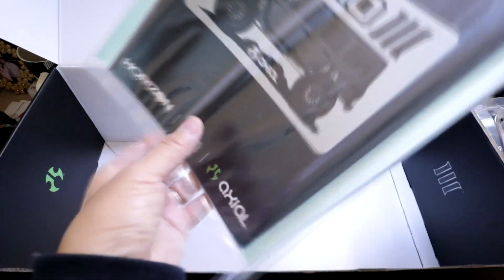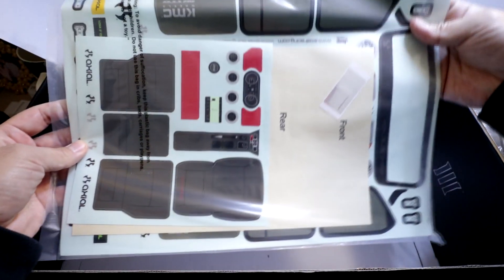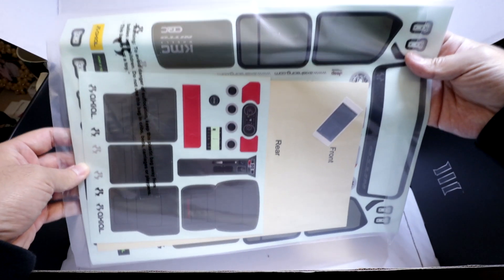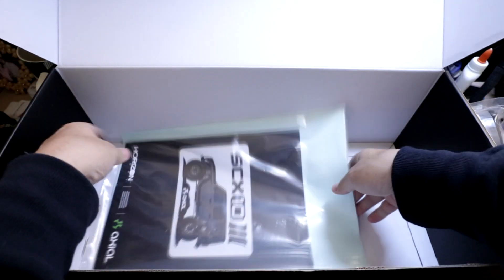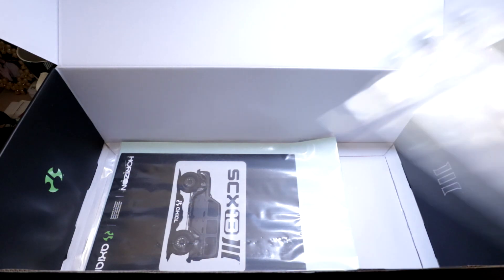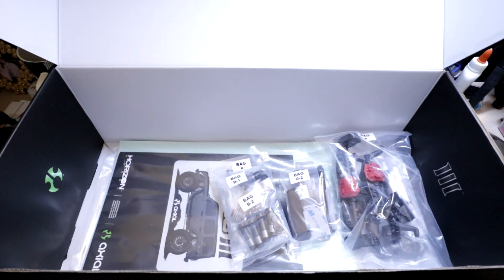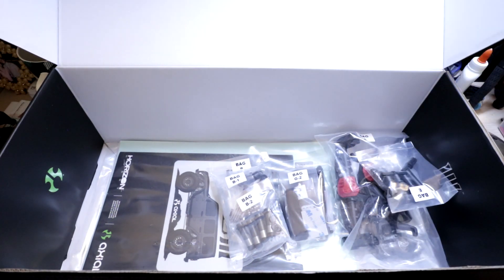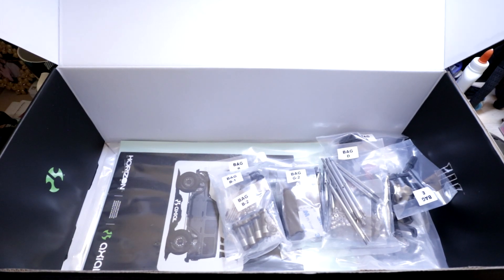Last but not least, we've got the instruction manual and the decals — nice decals for the scale interior as well as the body shell. That pretty much does it. I can't wait to get started on this kit. This is definitely exciting. Something new from Axial, and it's not just a rehash of the SCX-10-2 with a new body — it's a brand new design kit. Thanks for watching. Please like and subscribe and stay tuned for future videos.